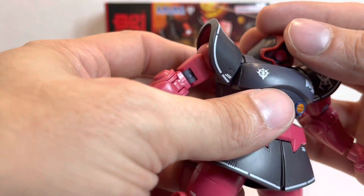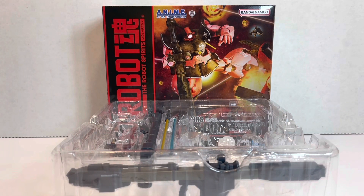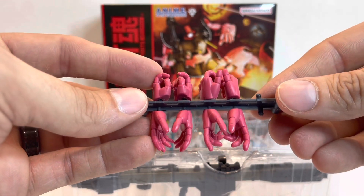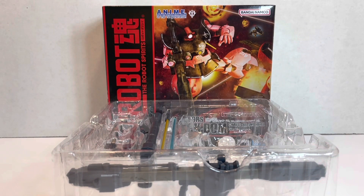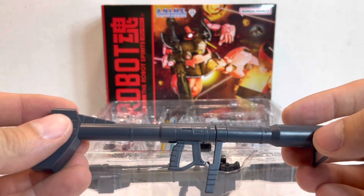So let's take a look at the accessories because there's some new stuff here. While the original Char's Ricdom release mirrored that of the Dom, this Char's Ricdom release mirrors the Ricdom. One of the big differences is that you get a full set of hands — heat saber hands, gun hands, and two different sets of posing hands. The original Char's Ricdom only had a select few hands, which is quite nice because the Ricdom got all the good stuff.